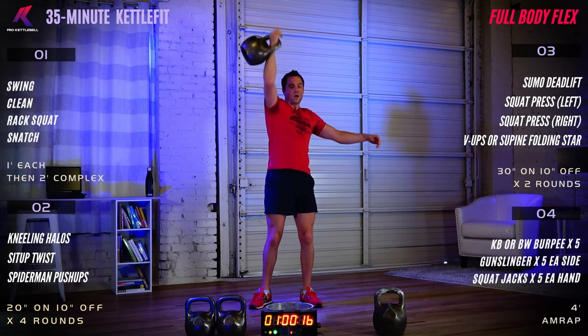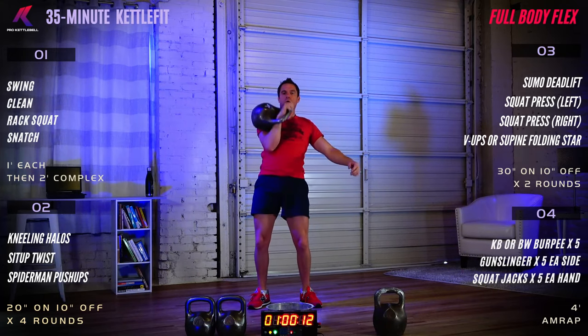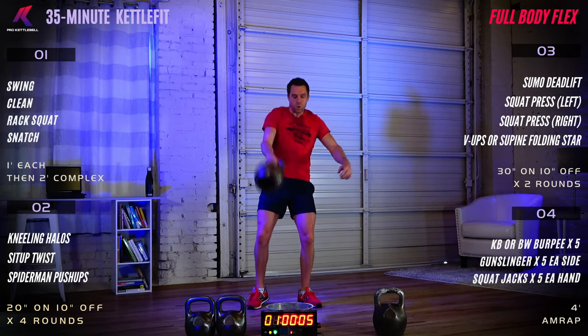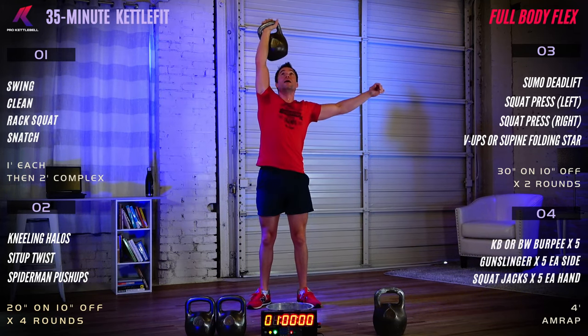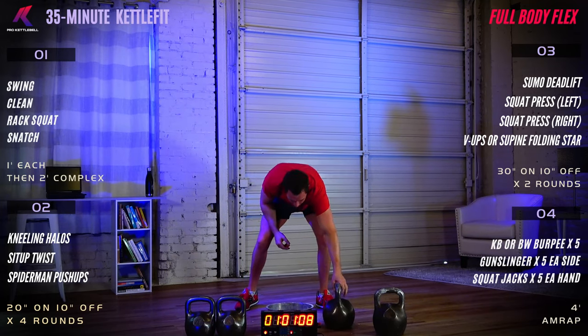Final 15 seconds: one swing, one clean, rack squat, and a snatch. We've got time for one more complex. Six, five, four, three, two, one — and done. Good job! Nice finish there at the top. High five, way to go, great job Nikolai.